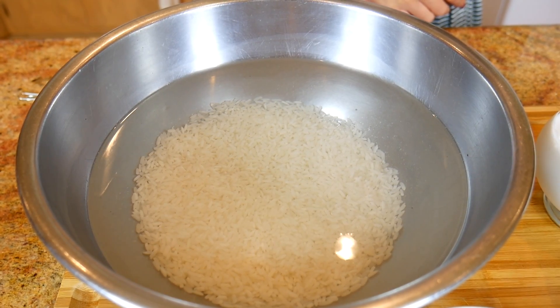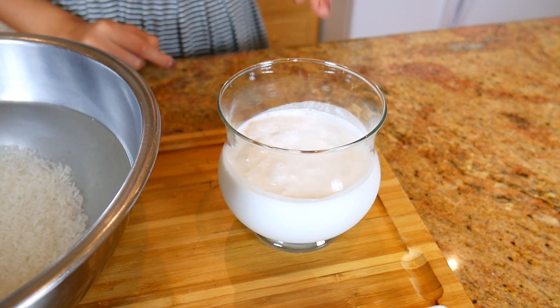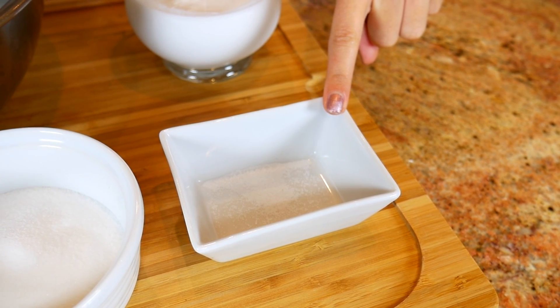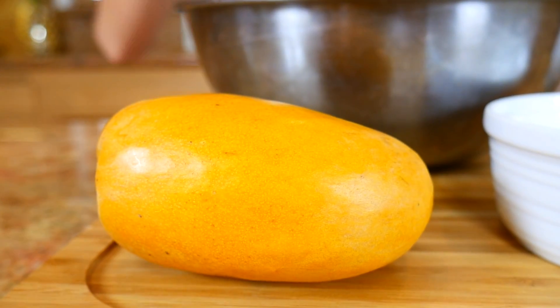Let's get started. The things we're gonna need are one cup of sweet rice soaked in water overnight, one full cup of coconut milk, a big pinch of salt, three tablespoons of sugar, and one ripe mango.